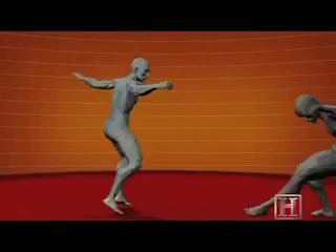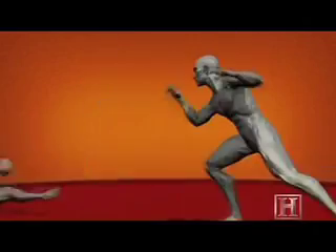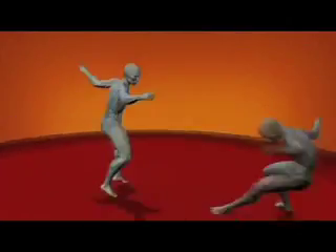The snapping motion of the lower leg functions much like a coiled spring. When unleashed, the kick reaches impact speeds of 20 miles per hour and delivers up to 400 pounds of force to the opponent's chest.